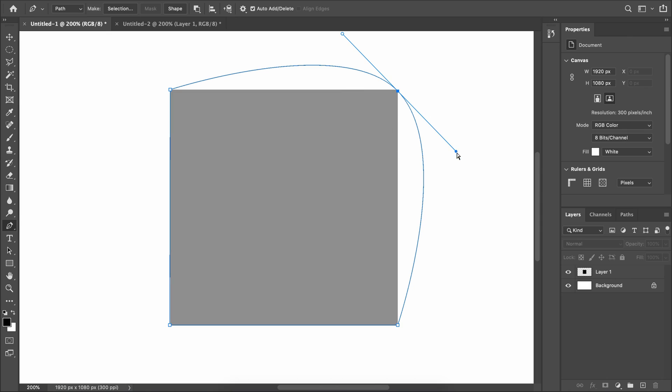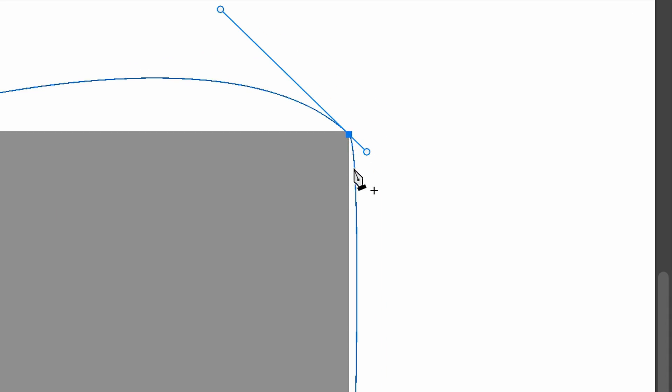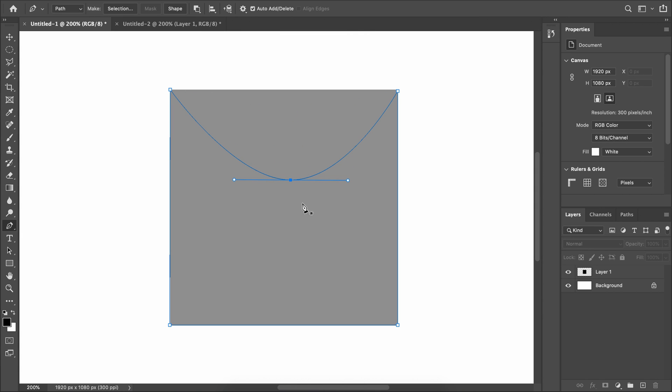That added point is now a curve, which is useful in most instances. But if you're drawing around something like a rectangle with a sharp edge and you don't want a curve, you could try reducing the Bezier handles so they're really close together for a sharper angle. However, a better way is to hold Alt or Option and hover over the control point — a little angle symbol appears. Click it to convert it back into a hard edge point.